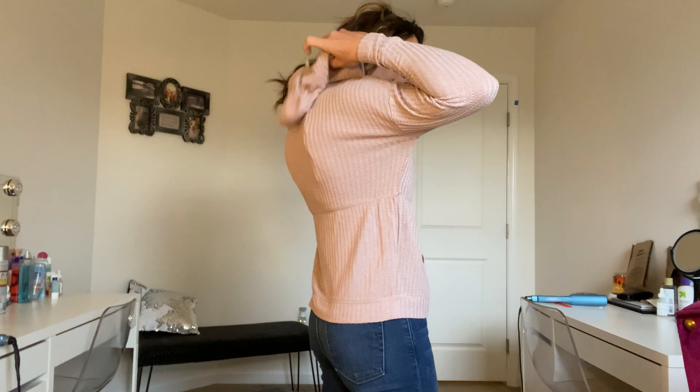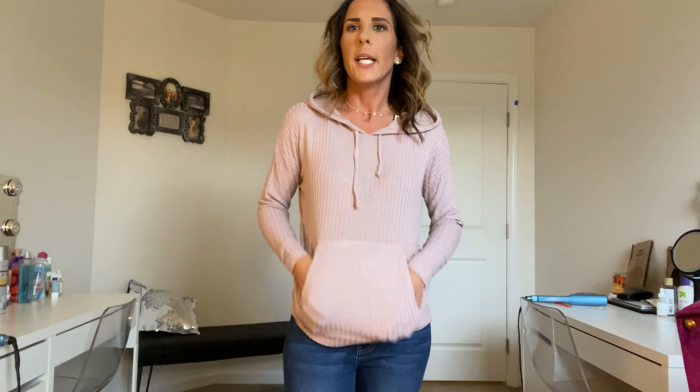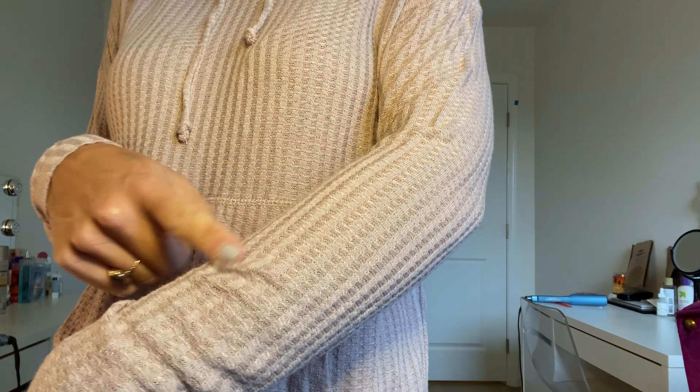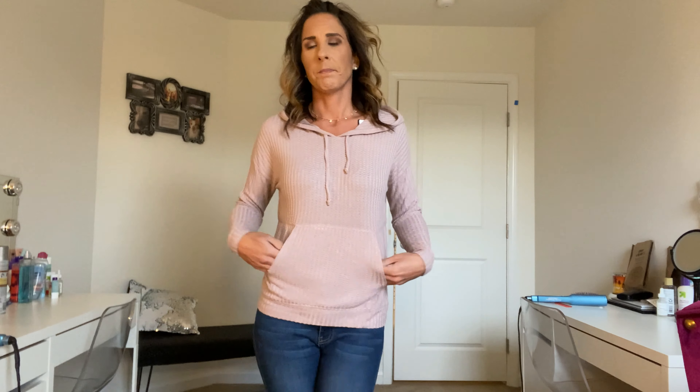Next is the light pink top with pockets, ruching, and a hood. This is really comfortable and I love the color, but it's a little too short for me and not really a hundred percent my style. It's pretty and I love the color, but I'm just not feeling it. Let me get close so you can see the material — it's that waffle knit. Let me know what you guys think.